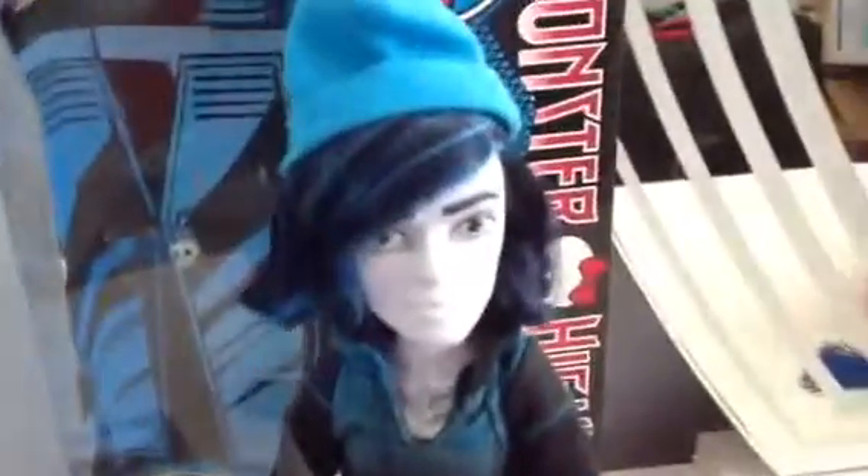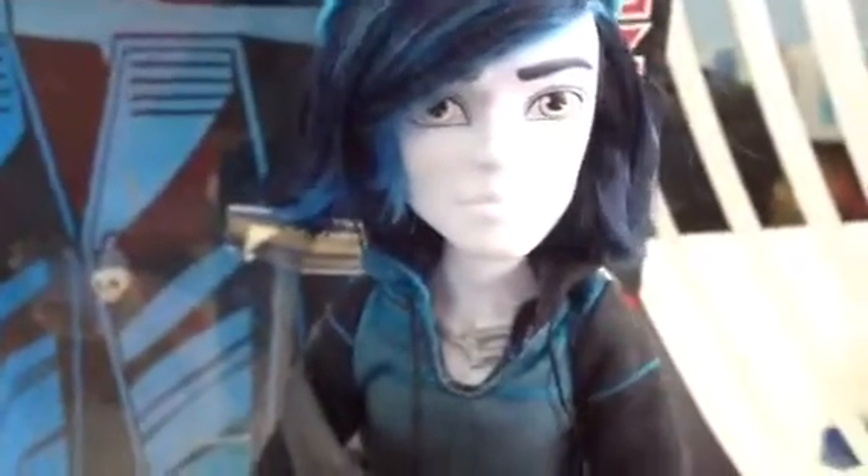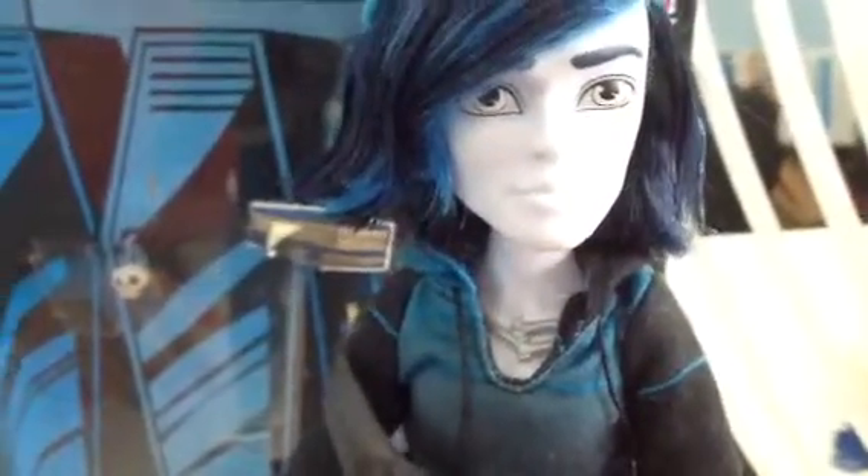Invisibility has his hair slicked to the side and has some blue streaks. He also has a blue beanie. Over here he has these little plugs that are transparent. Obviously, Invisibility does not have makeup, but he does have gray eyes and blue eyebrows.